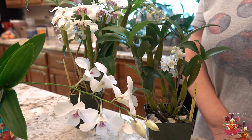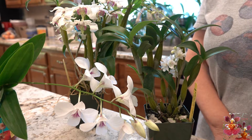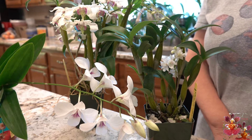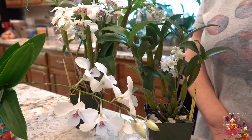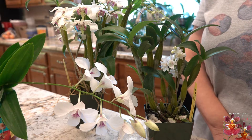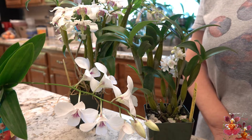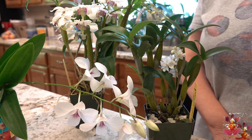So how do you know that your orchid is actually a Dendrobium? There's one feature that every Dendrobium has in common with every other Dendrobium, whether it's a species or a Dendrobium hybrid. And that feature is the bloom spur.